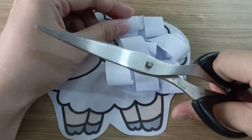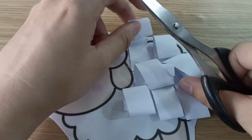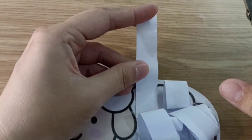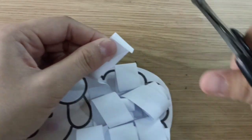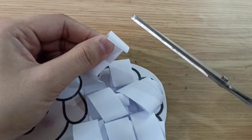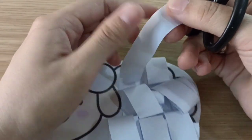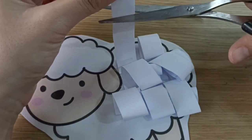Open, shut them. Open, shut them. Yes. We are ready to cut. Let's take the fleece one by one. Hold with your left hand, scissors with your right hand. Are you ready, children? Yes. Now let's cut, cut, cut.